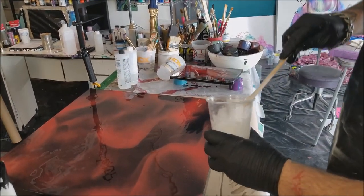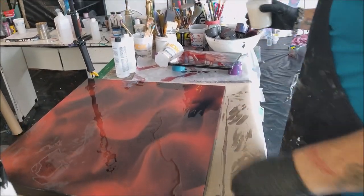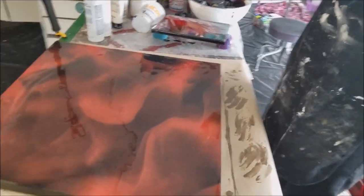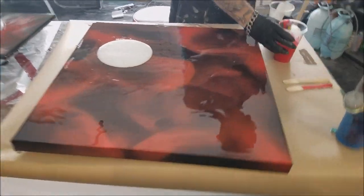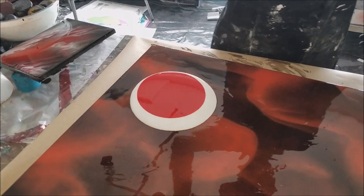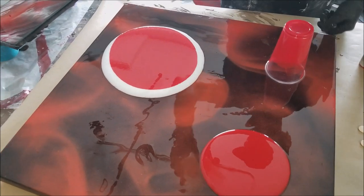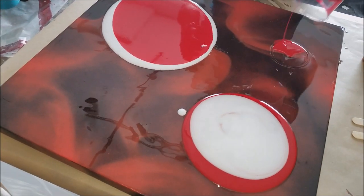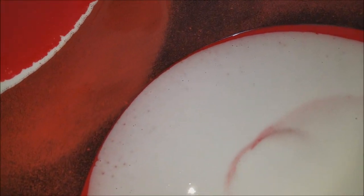Nice and opaque. Two-color puddle — we're doing a two-color puddle pour.